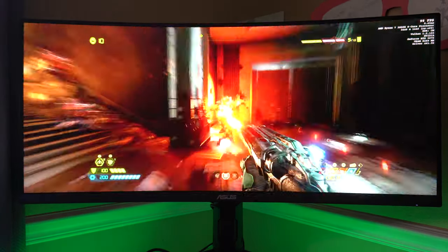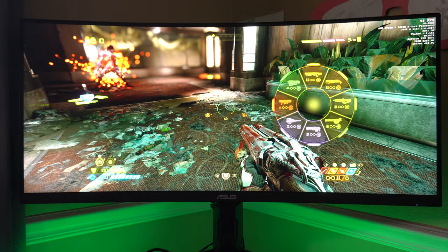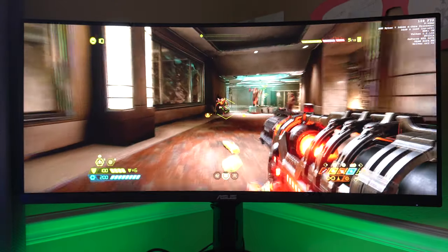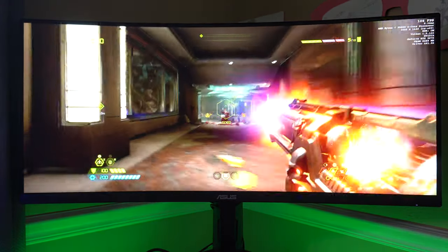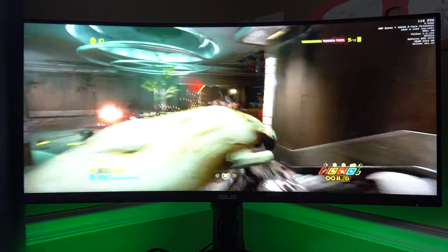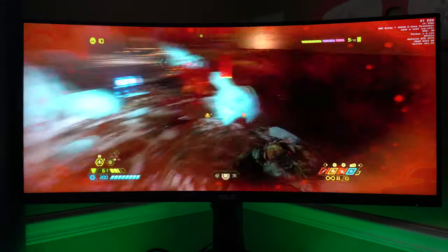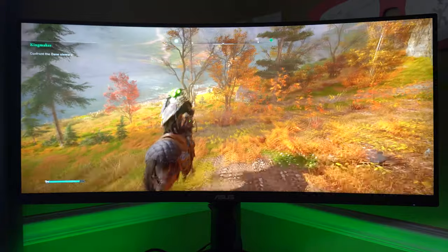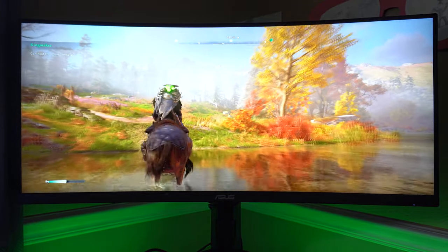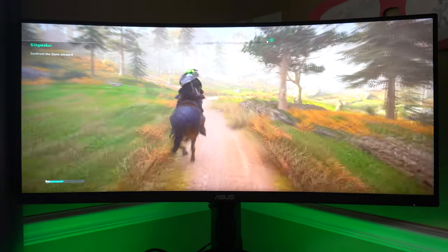Next let's look at HDR — I've mentioned not being a huge fan in many of my monitor videos, and this may be the monitor to change my mind. This is the first monitor I haven't had to tweak the settings a ton. I just turned it on, started playing Doom Eternal, and it looks great. It doesn't have local dimming or 1000 nits, but the 550 nits definitely makes a difference, and I enjoyed being able to just turn it on and start playing without spending a lot of time trying to make it look right.